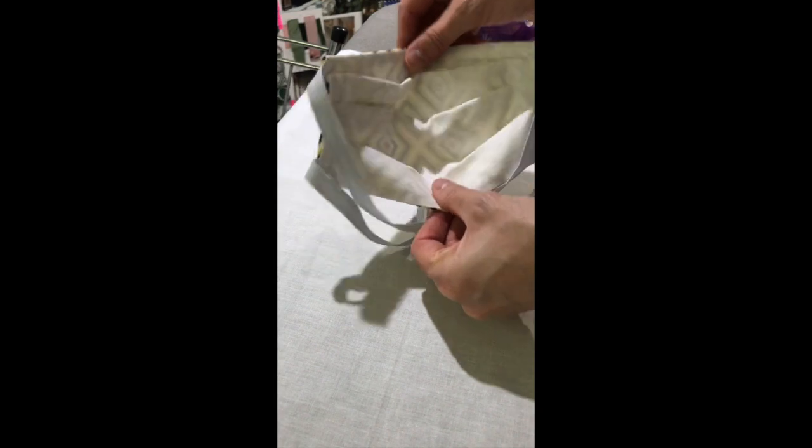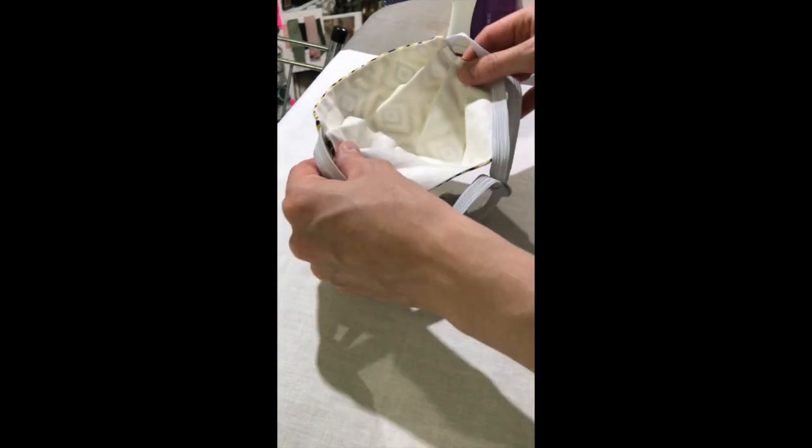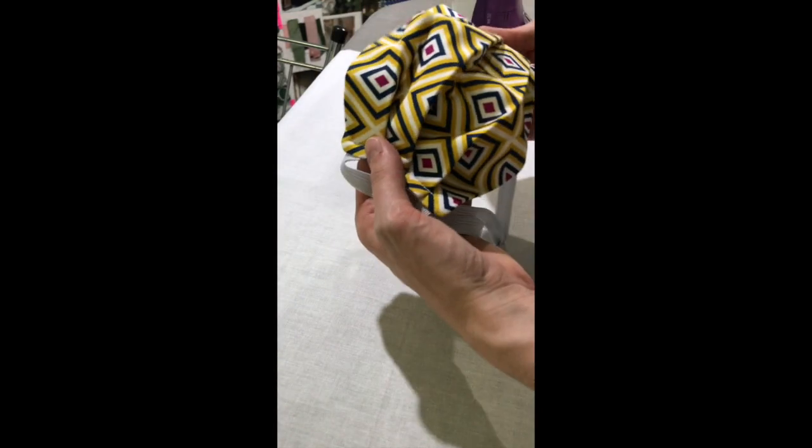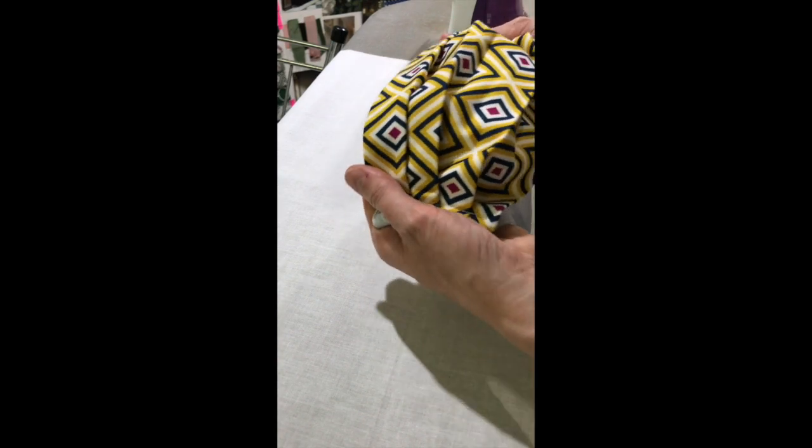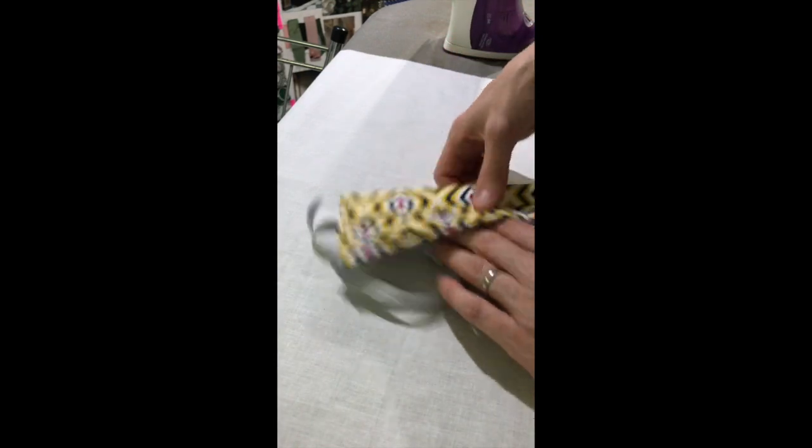And there we have it — your very own face cover. I have found this design to be one of our favourite versions due to the adjustable elastic straps. The pleats create a nice cupped shape which helps give space over the nose and mouth to breathe. These are fully washable and reusable, and I recommend reshaping whilst damp and giving a quick press back into shape after washing.